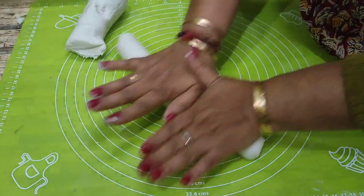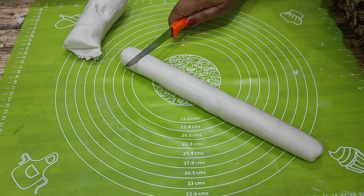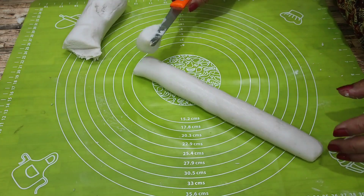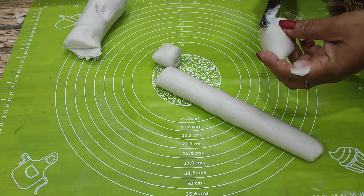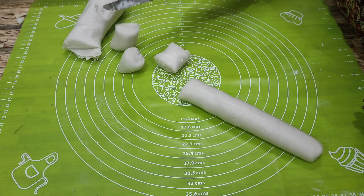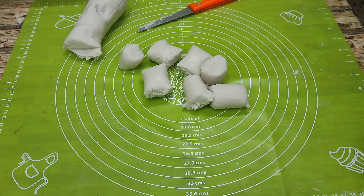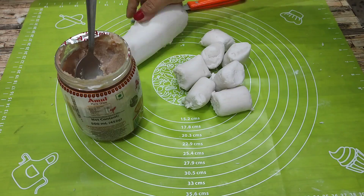I am going to make a pinwheel type of design. I am going to make a good style with a nice shape. If you want to make a good shape like this, I will show you how to make it.